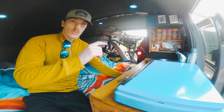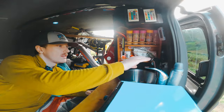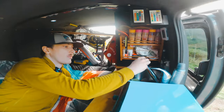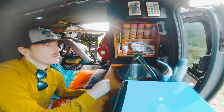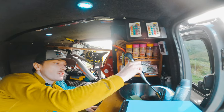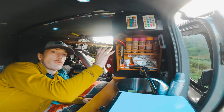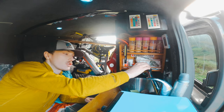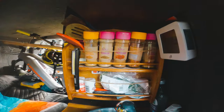The water inside is connected to that SureFlow pump and comes up here to this tap. You switch the pump on and water comes out in two different modes. We did originally use this for showering outside the van but now we use the Front Runner setup out the back for that. This tap is just used for washing up. And there's a spice rack up there with various different spices.